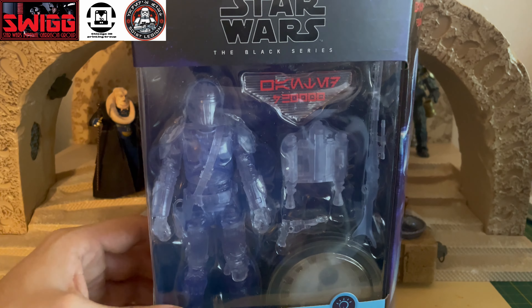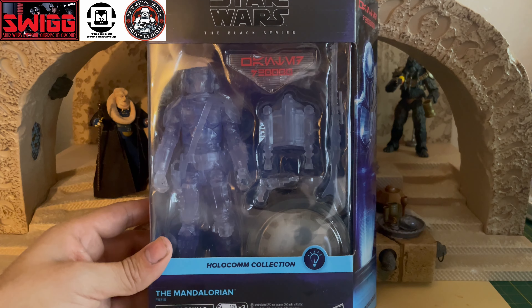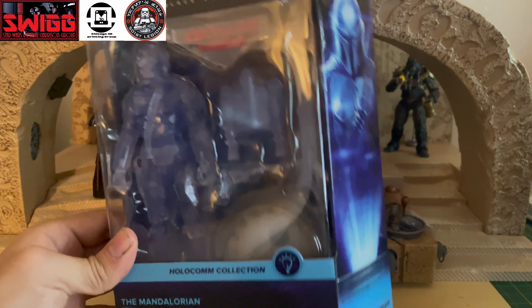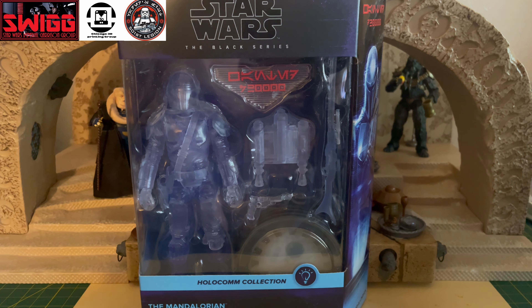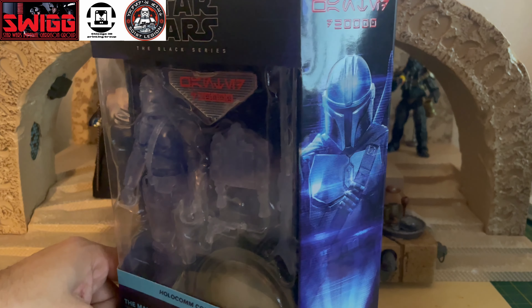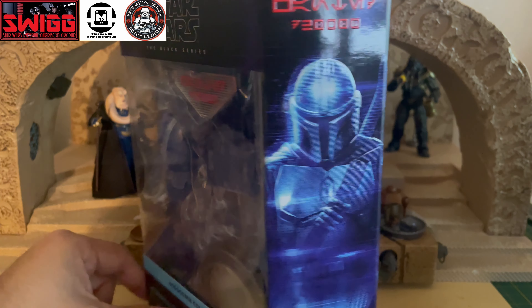This is Din Djarin, or the Mandalorian. They had a few other ones — I believe they had Han Solo, and I believe Boba Fett was another one that came in this HoloComm Collection. Just random figures, which I don't think they should have gone that route with it. If you ask me, they probably should have done the Mandalorian for sure, because we did see him in HoloComm form in the Mandalorian Season 2.